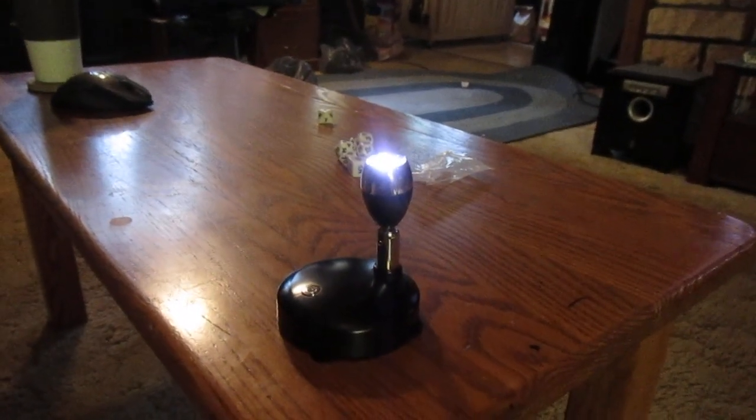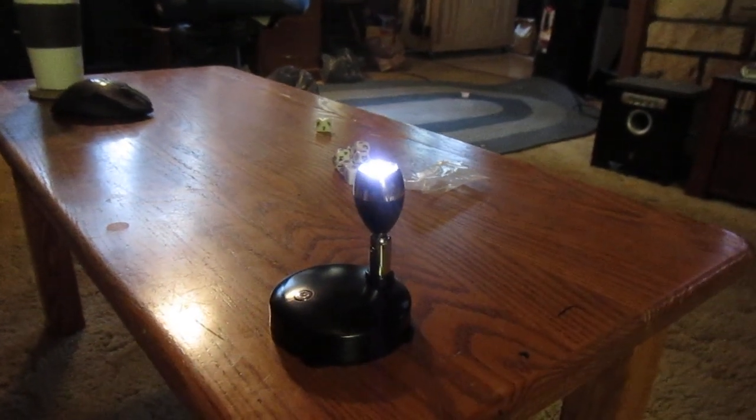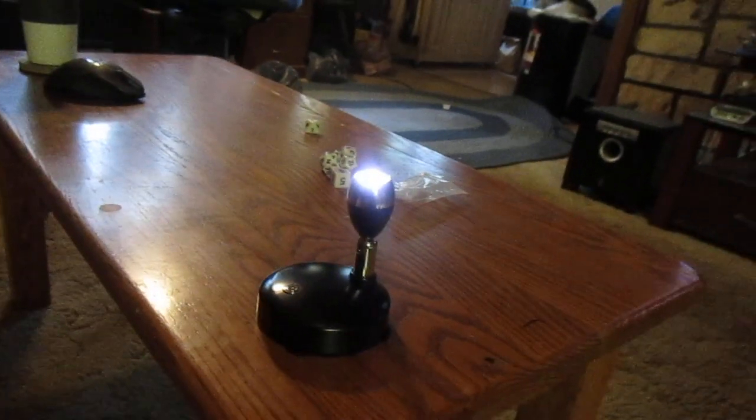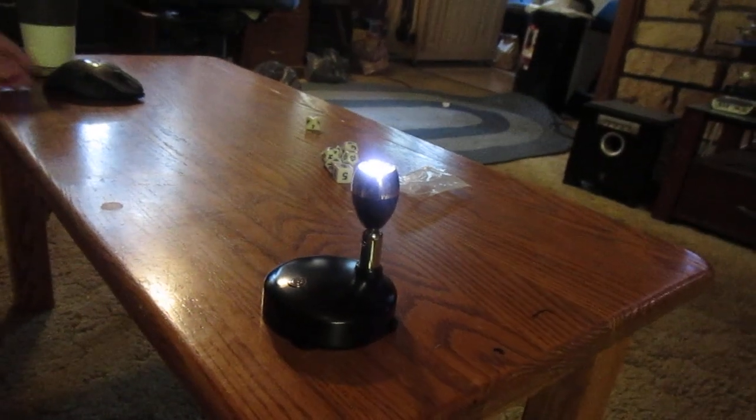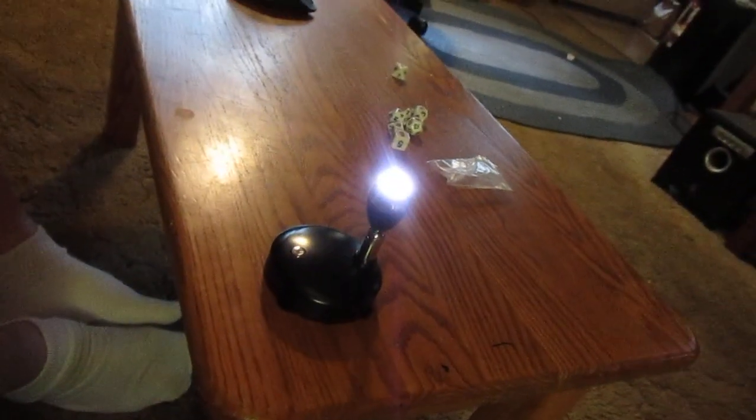Over there there are timer buttons — so it'll have a half hour, hour, and three hours. You can set a timer for how long the lights last. I'm sure the more expensive ones let you set the time they come on, which would be nice for when I'm not around and I want them on.